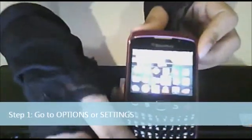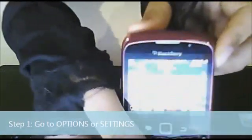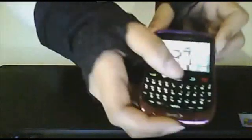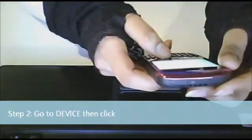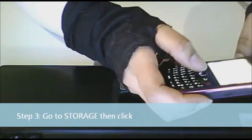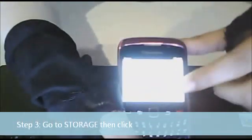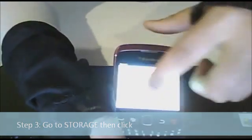Okay. So first, you're going to take it to your settings — this is an updated Blackberry. Go into your settings, click the middle button, then you're going to go down to device, and then you're going to go down to storage. And down here is where you see your storage.